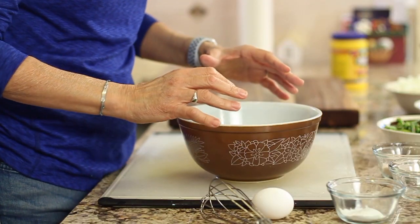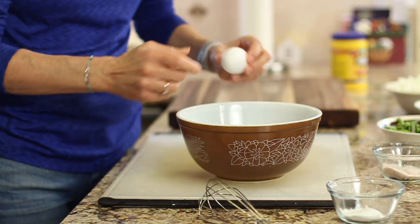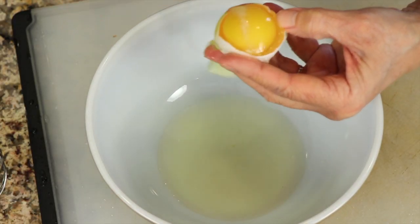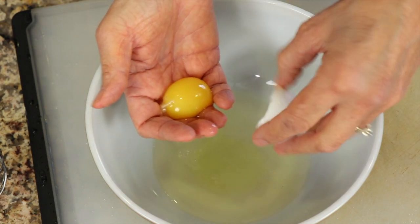In our bowl I'm going to add some rice wine vinegar. Now that rice wine vinegar is an acid and that's going to help to tenderize the chicken. Now I'm going to add an egg white to this — make sure your hands are clean.